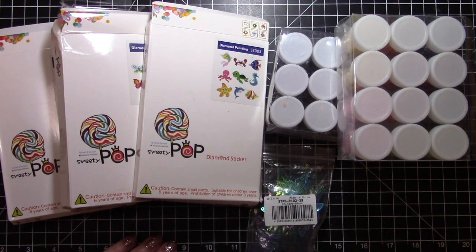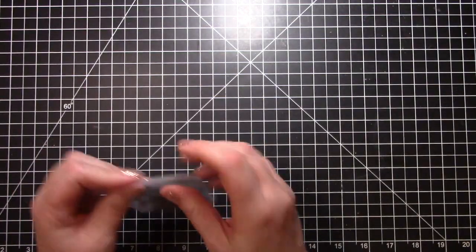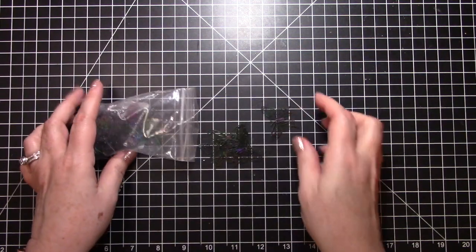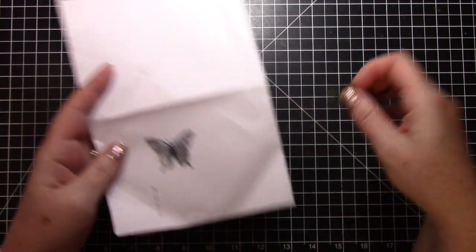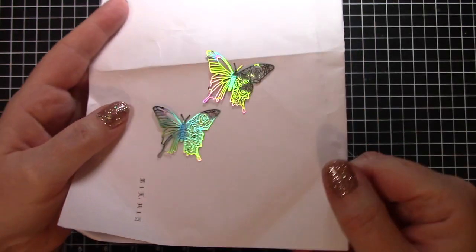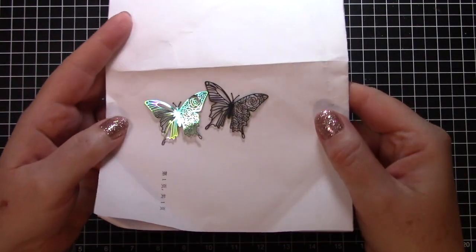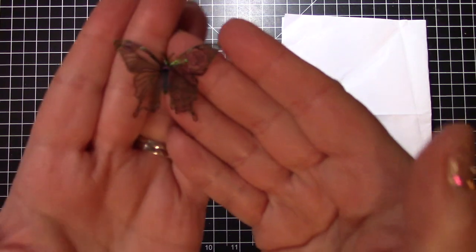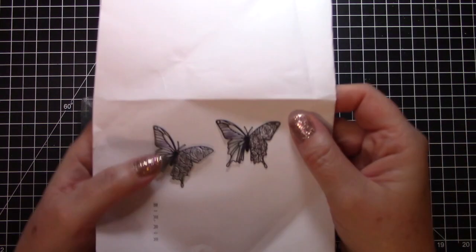Let's get started — I'll show you all of the goodies that I got! The first thing I got are these beautiful butterflies. These are butterfly charms. I want to show you them on a piece of white paper so you can really see how beautiful they are. There you go — they have all sorts of colors on them.